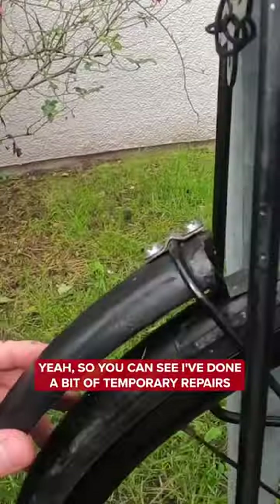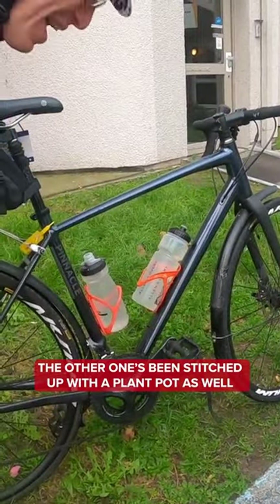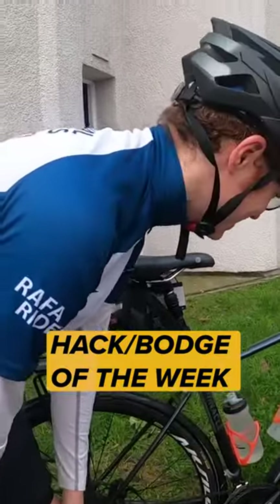Yeah, so you can see I've done a bit of temporary repairs — this is an old plant pot, and at the front you can see the other one really stitched up with a plant pot as well. But you've always got to ask the gardener's permission before you chop up their hack slash bodge of the week.